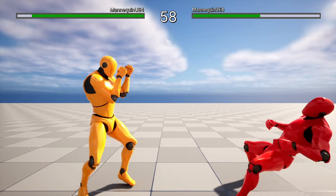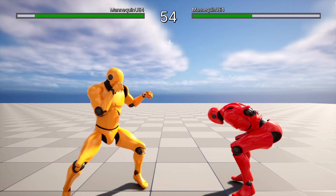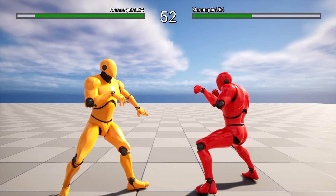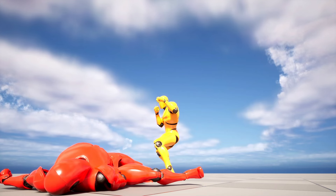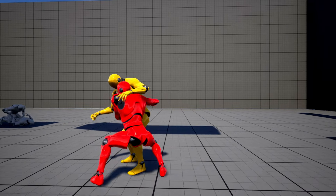Hello friends! We are continuing with our fighting game from scratch in Unreal Engine. As you may remember, we have already added grappling attacks, set up the cameras, and added controller support.